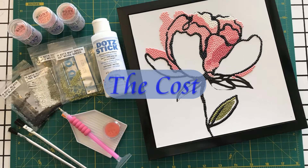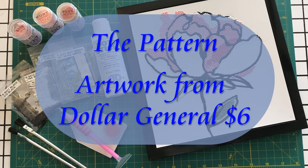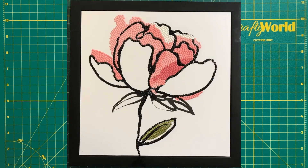Let's talk about the cost. There is no specific pattern for this project — we are following the lines on the flower artwork, which I bought from Dollar General for $6.